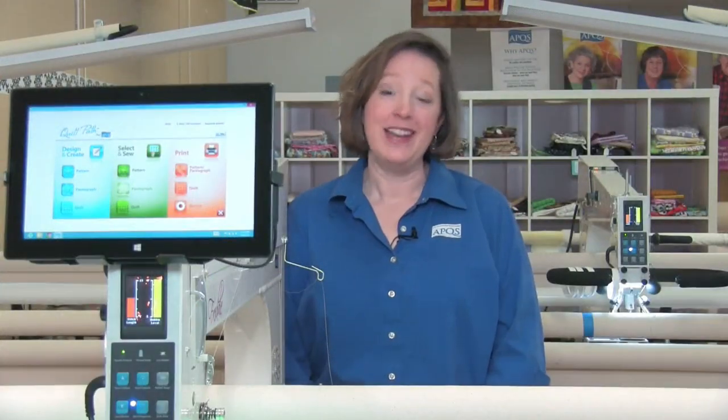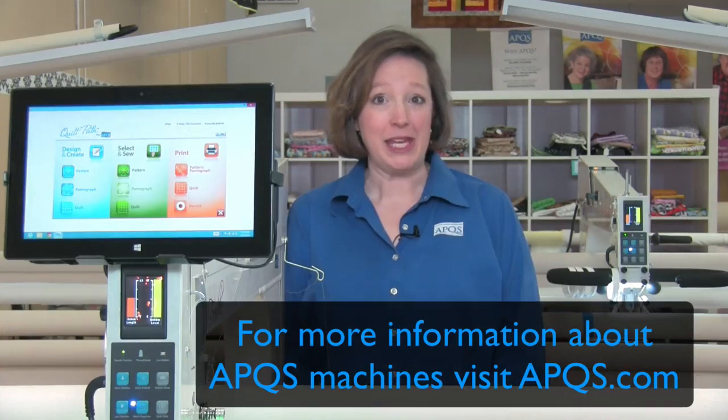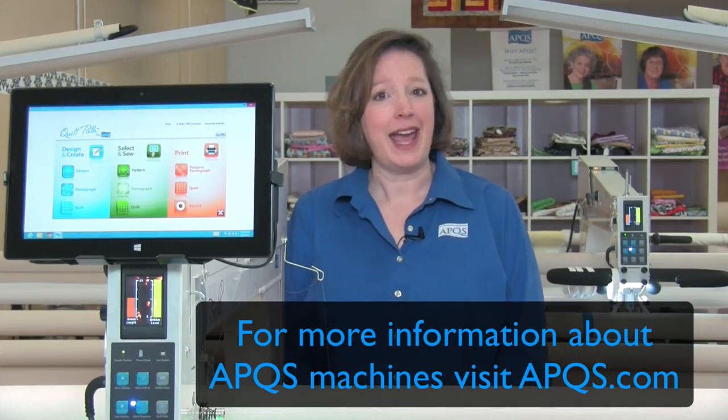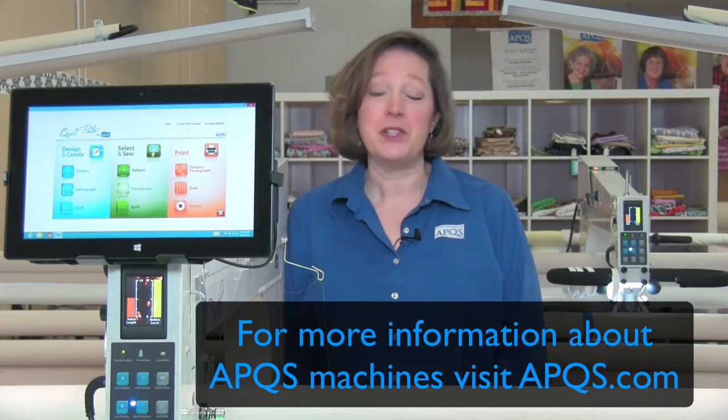Thanks for watching. For more information, please visit APQS dot com. Be sure to like our Facebook page and join the conversation, and subscribe to this YouTube channel so you're notified every time a new video is posted.